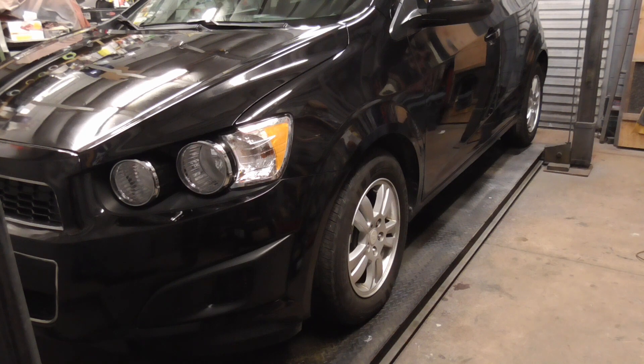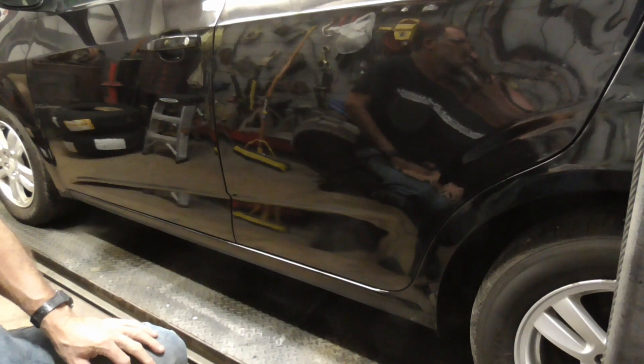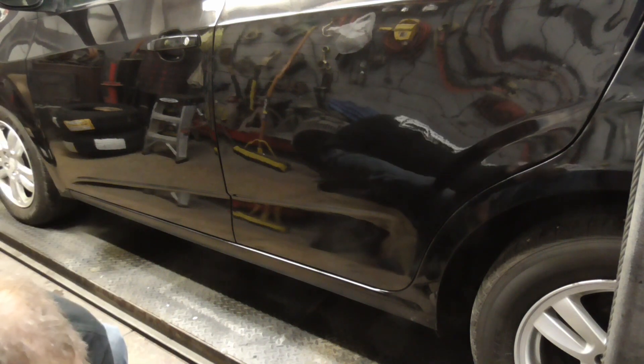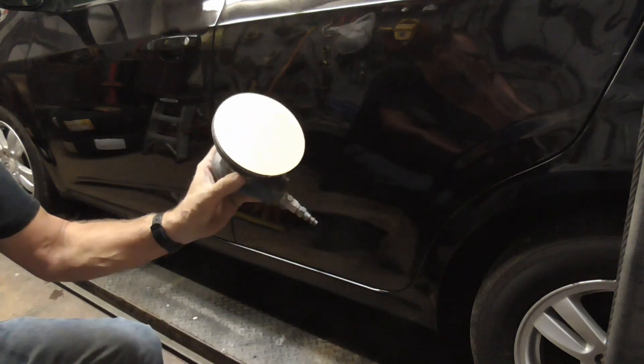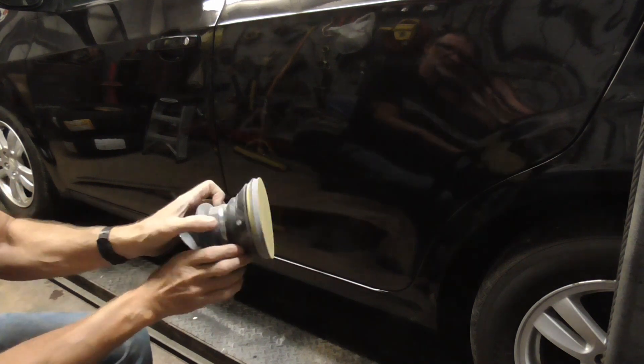We painted this car in some pretty warm weather, so the paint dried quickly and didn't have a lot of time to flow out or lay down flat. So it's lightly wet sanded and buffed to knock down the orange peel a bit — you don't have to go crazy. We just sanded this lightly with some 1500 grit dry.